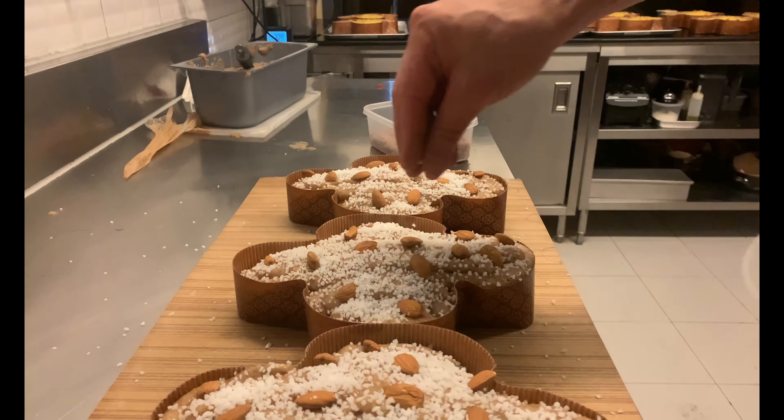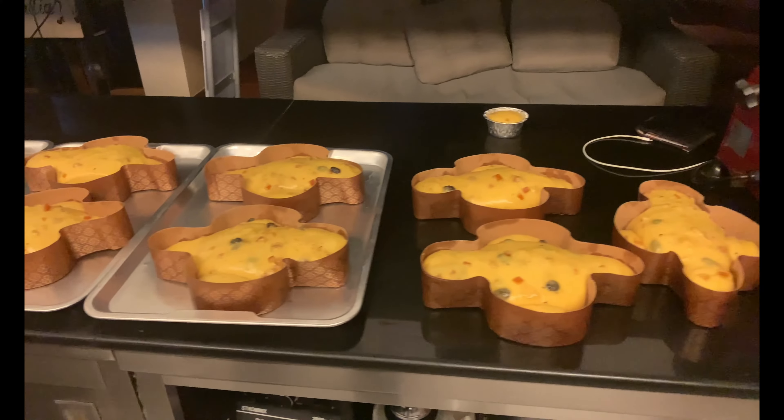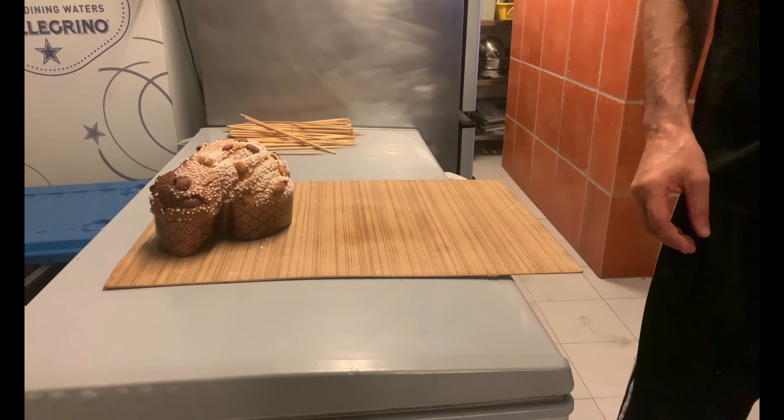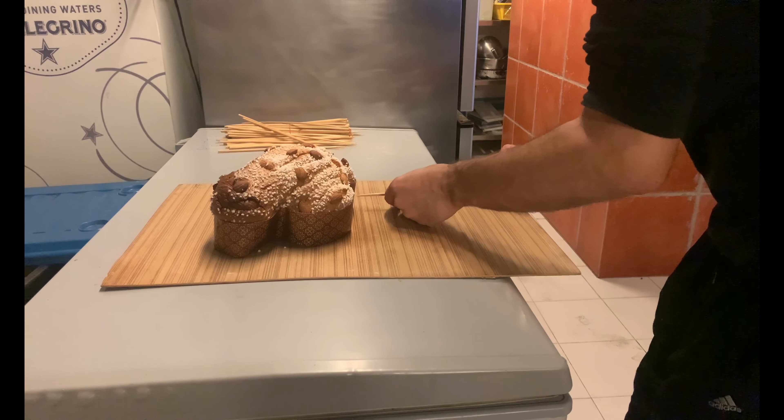Bake at 150–160 degrees Celsius. The temperature varies from oven to oven for something between 40 to 50 minutes. The core temperature must reach 93–94 degrees Celsius. Remove from the oven, skewer with sticks, and quickly flip it upside down.